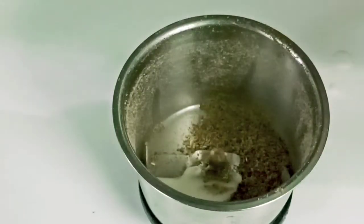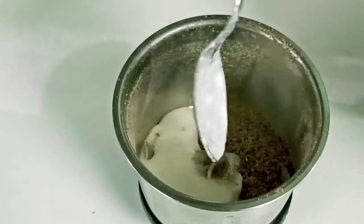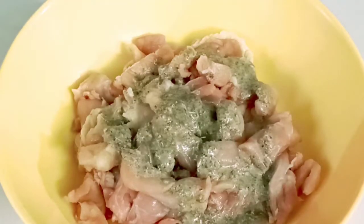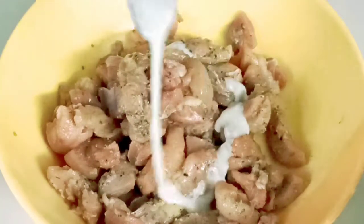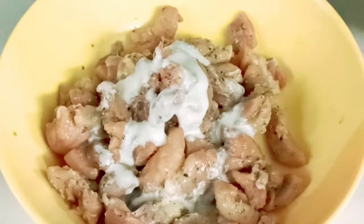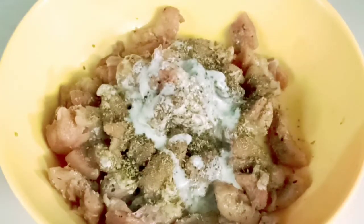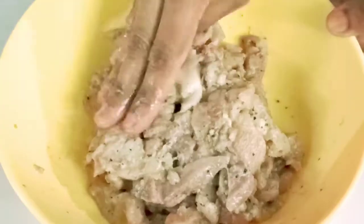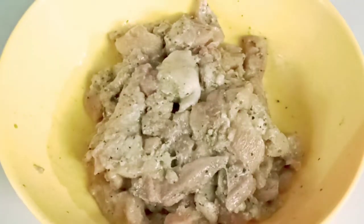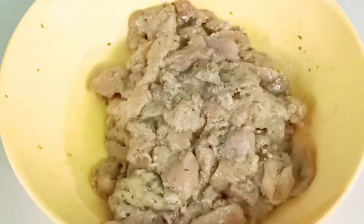Add 4 tablespoons of chicken. Mix it together. I'm going to put it in a paste in a pan.